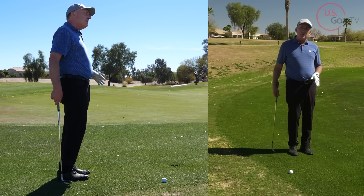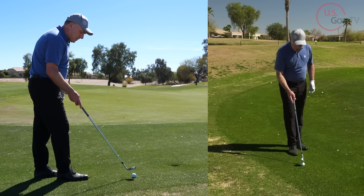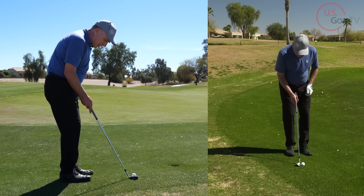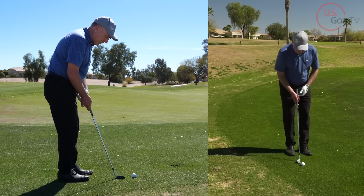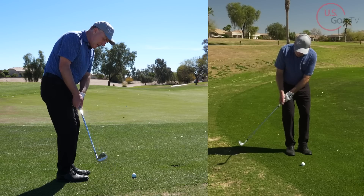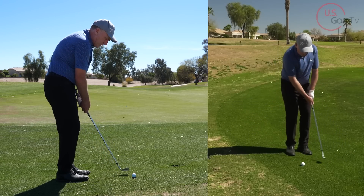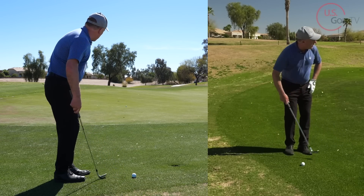Let's talk about that setup again: face slightly open, ball in the center of the heels, club shaft angle up. In the motion, I'm going to feel like the club head travels more straight back and goes a little bit down the line. Notice how my finish is a little bit lower — like that.